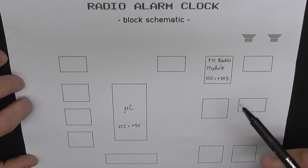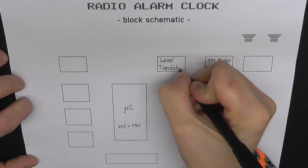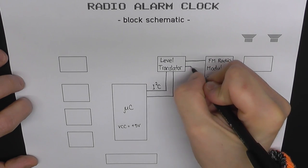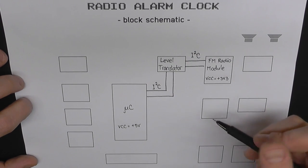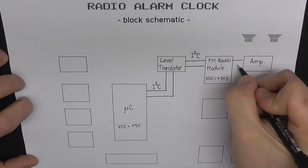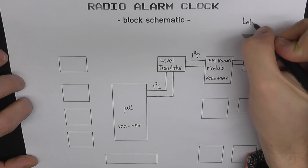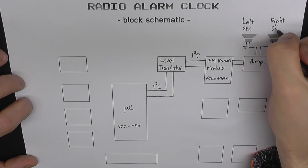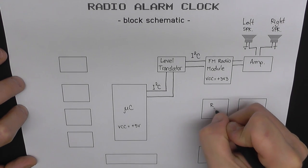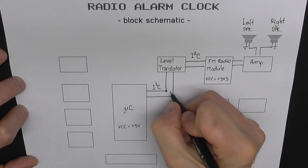We're going to use the I2C protocol to communicate between the microcontroller and the radio module. Since they're running at different voltages, we're going to place a level translator between them, and I'm gonna show you how that level translator works in a moment. We're also going to amplify the audio output of the radio module and send it to our speakers. We'll also use I2C to communicate with the RTC, but since the RTC runs at 5V we don't need a level translator there.